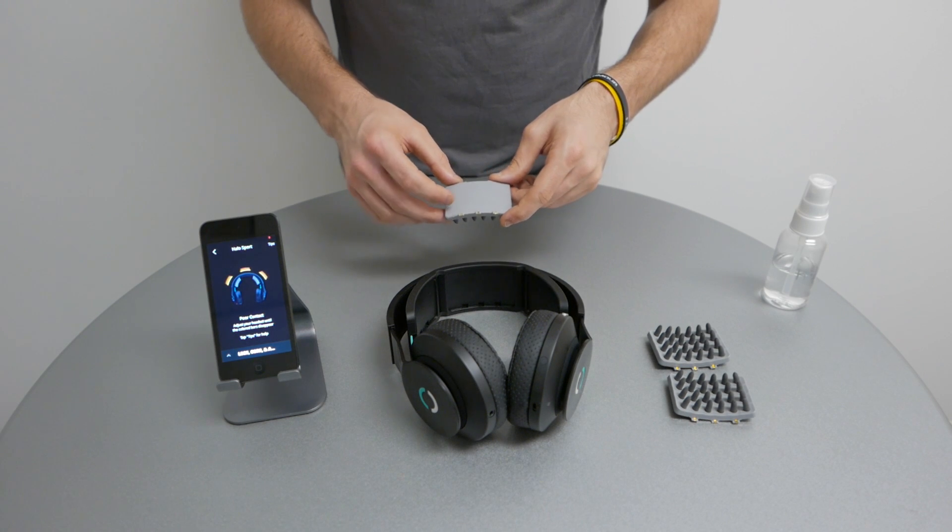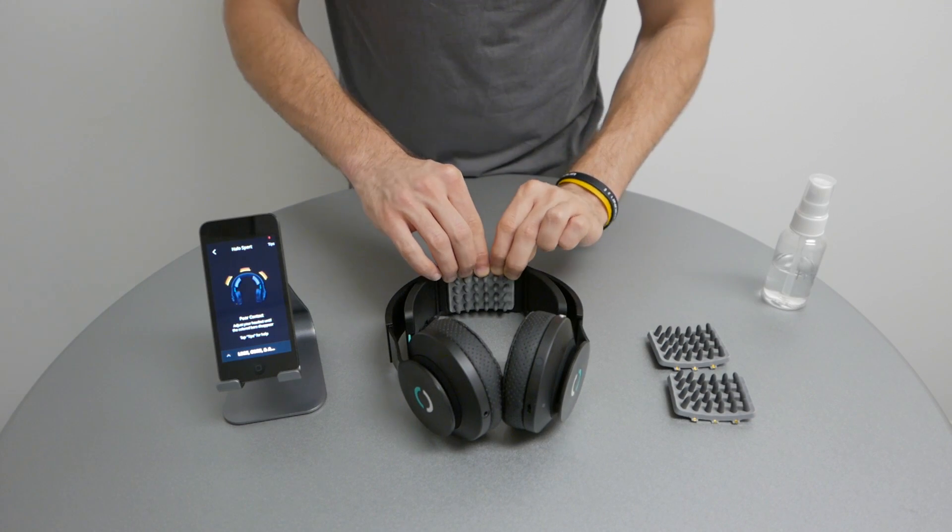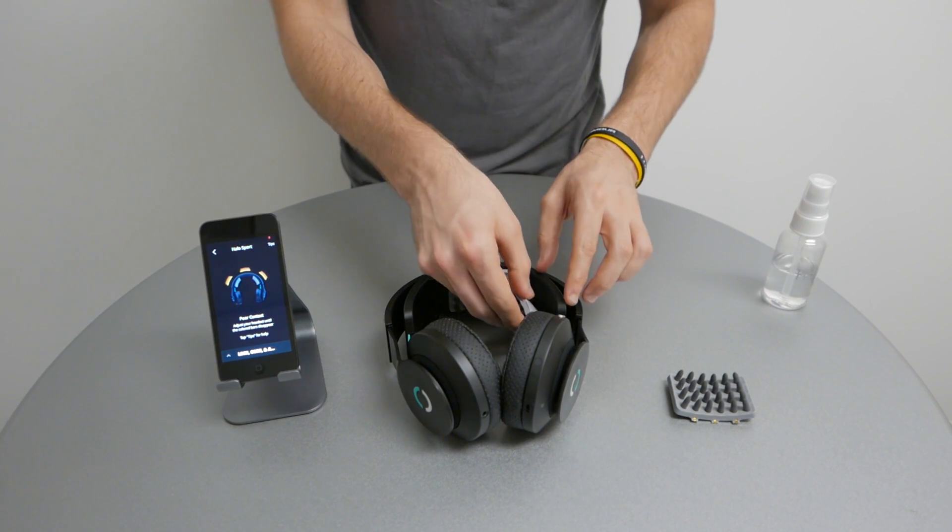To install the primers, make sure the three tabs are inserted into the notches on the headset and pushed back. Repeat for the others.